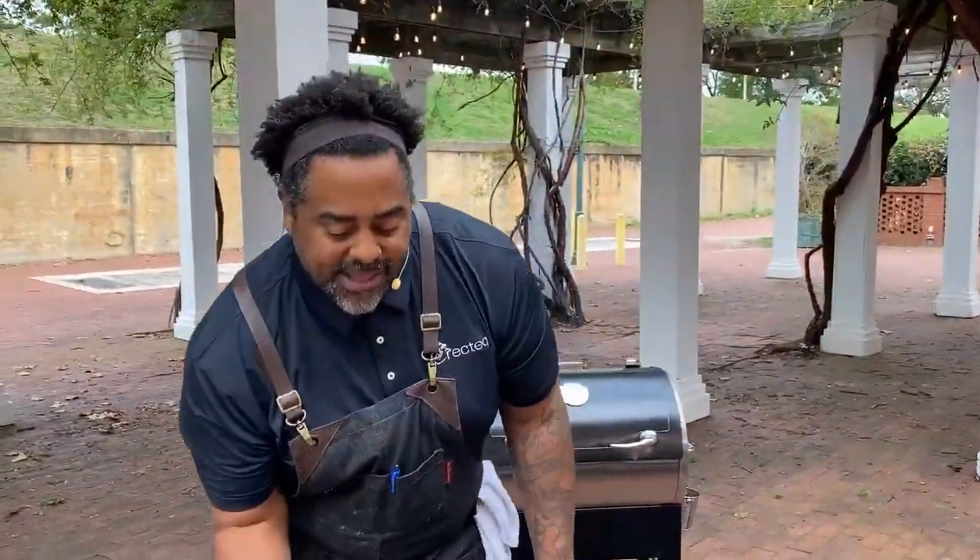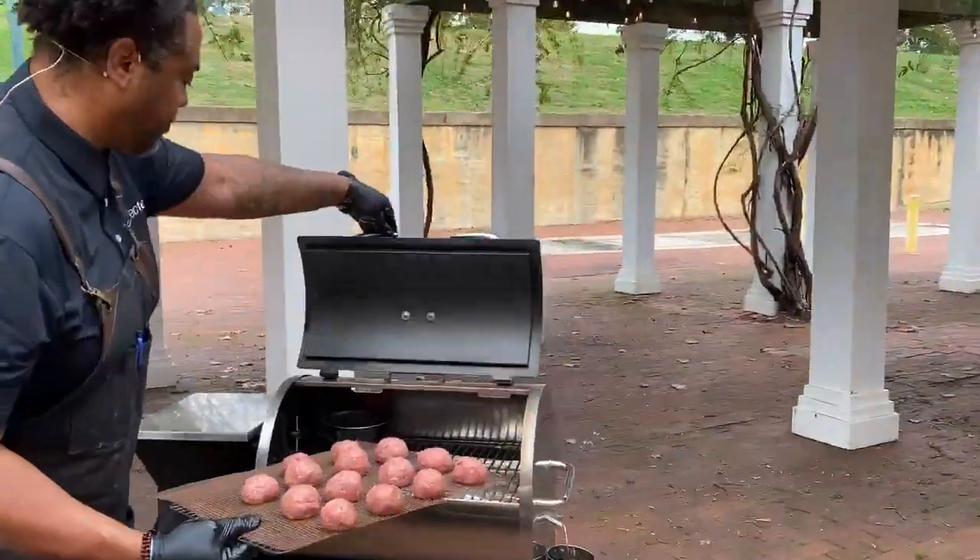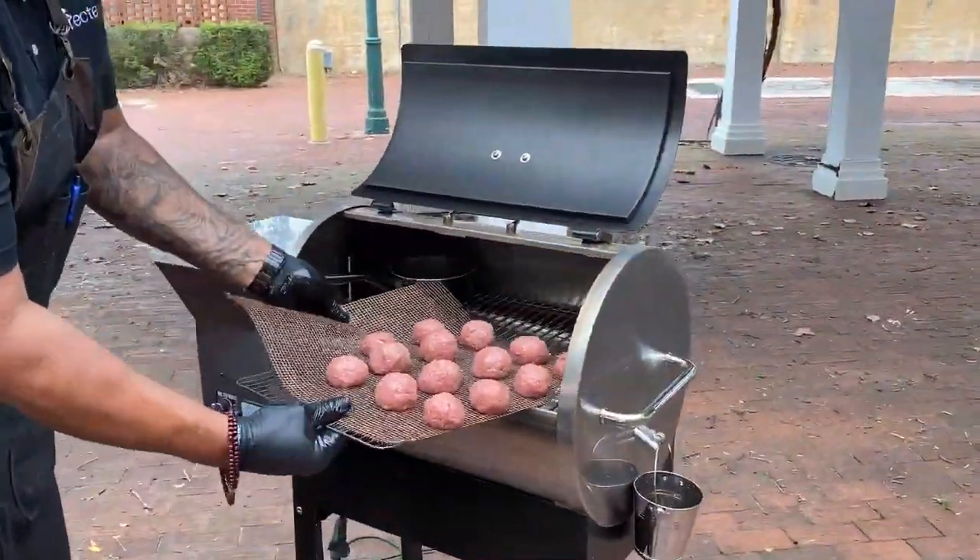Let's go ahead and slide these bad boys in. Someone said it looks like we're grilling at the Parthenon today.